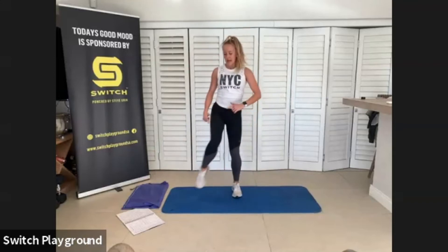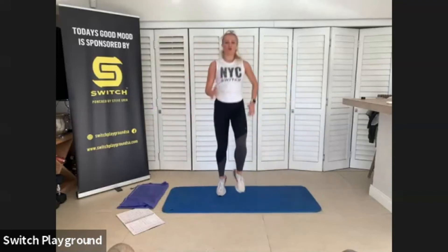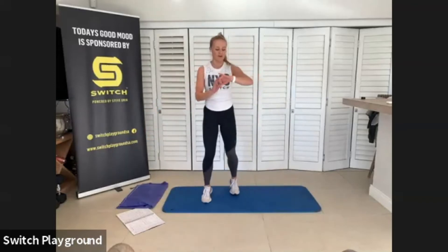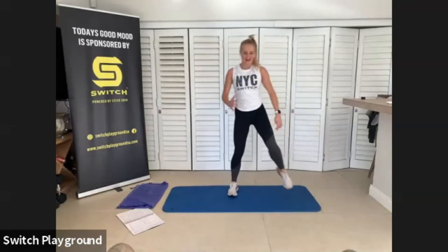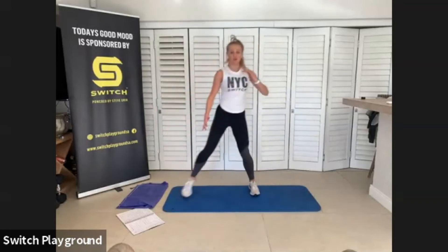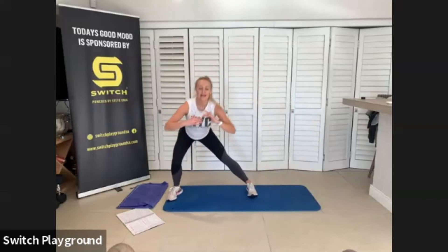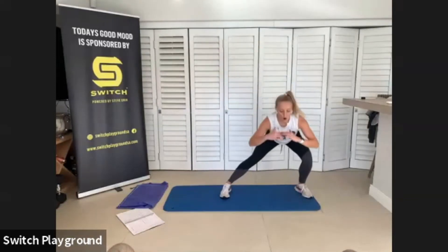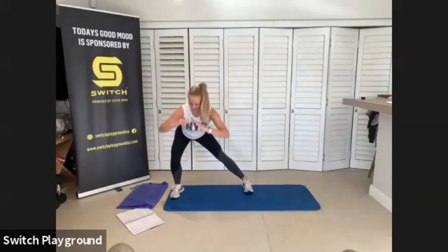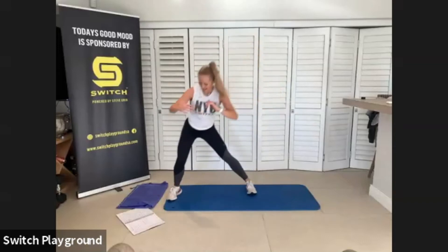Last one — we've got three high knees and a sidestep lunge. One, two, three, sidestep lunge. High knees are similar to the mountain climber but you're just standing up. I really want you to try a full crunch of those knees in towards your chest. If you have to slow it down, that's fine. As you sidestep lunge, keep that chest up, eyeline forward.